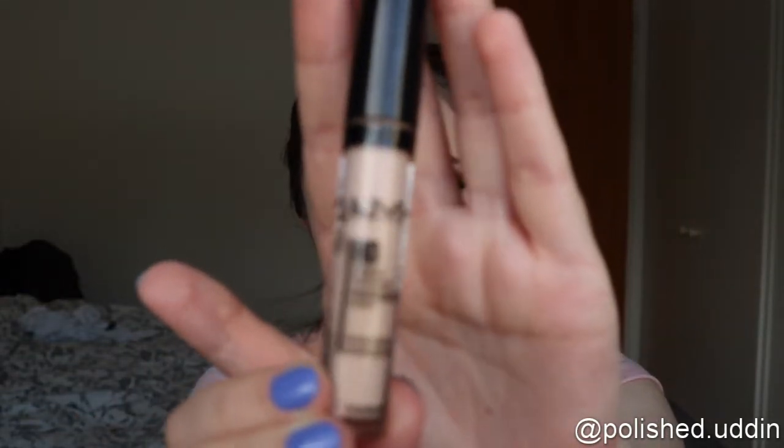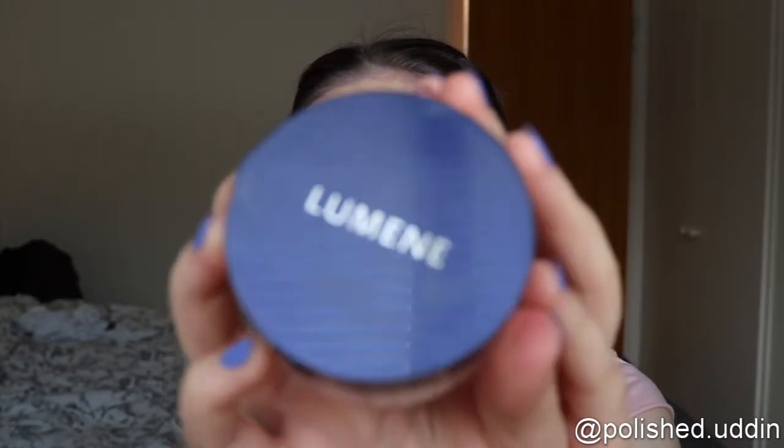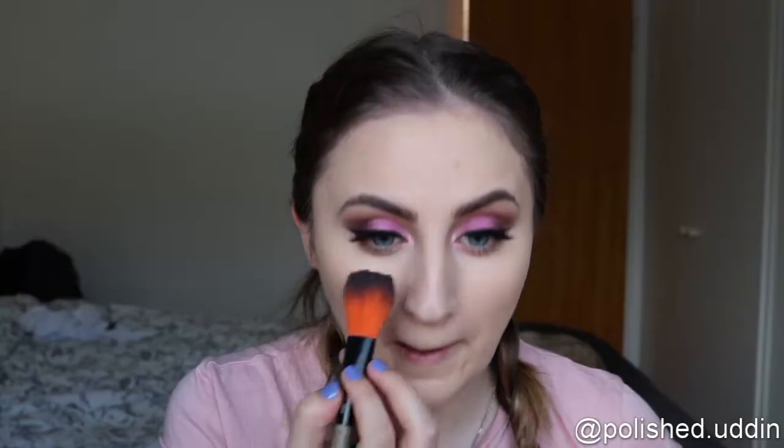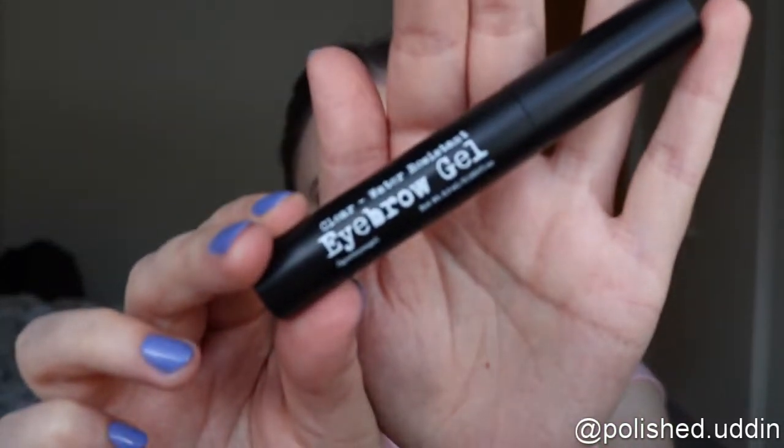I am going in with the NYX HD Studio Photogenic Concealer. And for powder, I am using the Luminate Sheer Finish Loose Powder, as usual. And now I am taking the Clear Water Resistant Eyebrow Gel from The Brow Gal and I am running this through my brows.